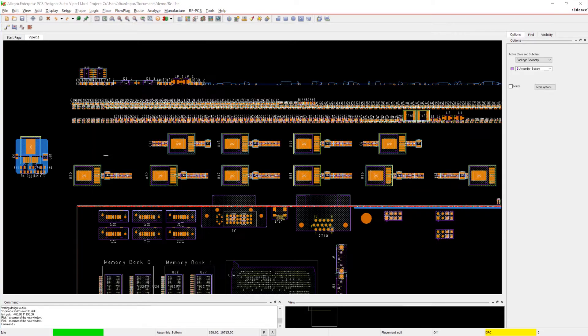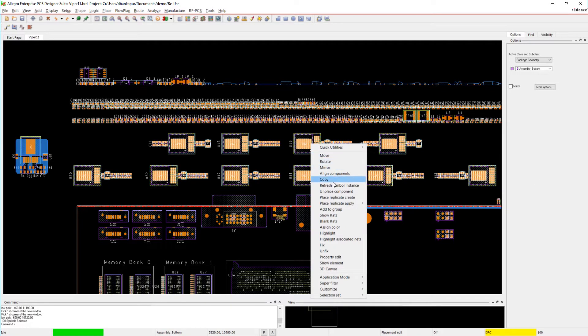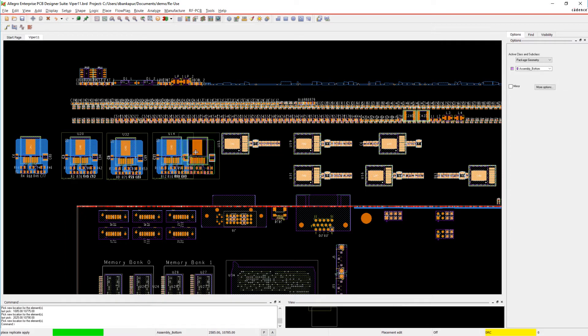Once saved in your library, you can apply the module to the rest of the power supplies in your designs. Applying the module is as easy as copy and paste in a document. But unlike copy and paste, you can manage the module in a library and share it with your whole team.